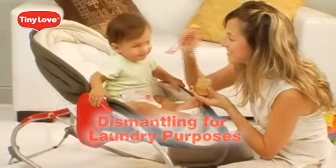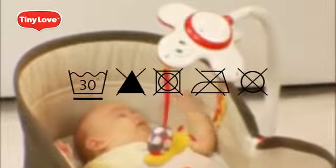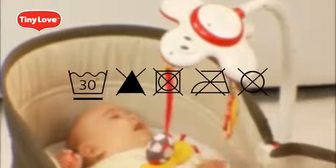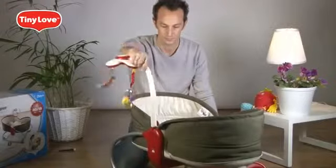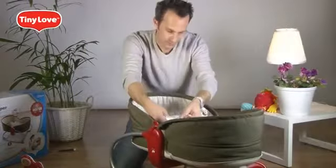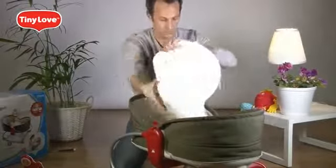Dismantling for laundry purposes: the pad and the bassinet are machine washable. Please wash them separately in cold water on the gentle cycle and line dry in the shade. First, remove the toy arm, then untie the strings, pull out the safety restraints, and remove the pad.